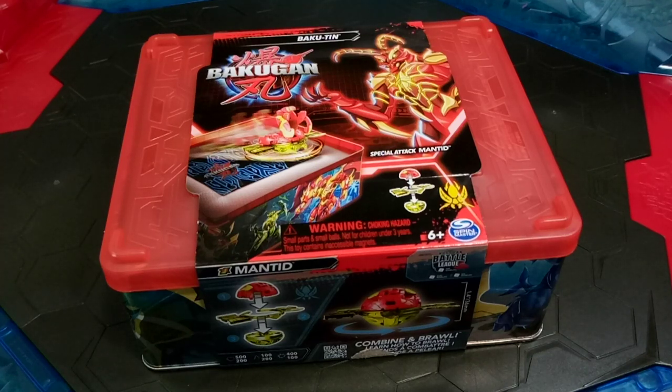Get ready, Baku crew, for another epic brand new Bakugan unboxing. It's your host, Bakubrad96, here again with another one.